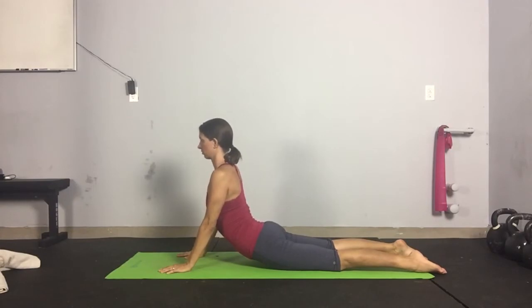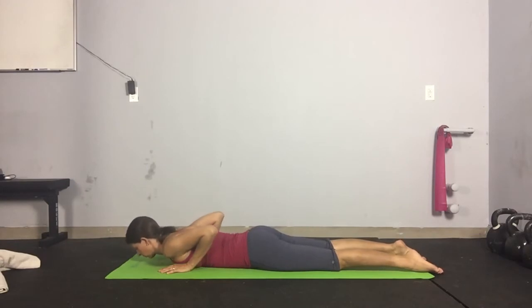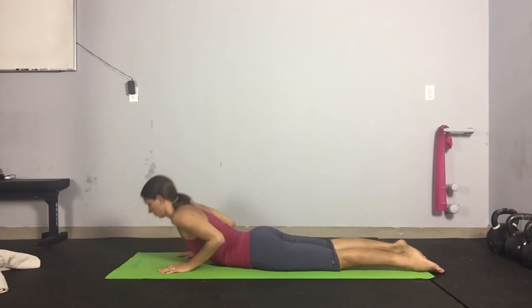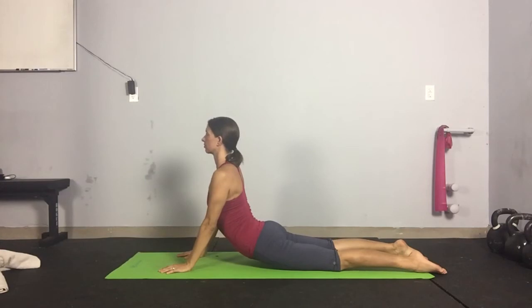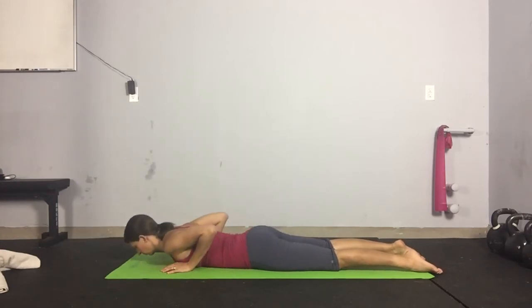Begin with your hands under your shoulders, gently press leaving the hips and legs on the ground. Try to relax the legs and glutes as much as possible. Think of inhaling as you rise up, exhale fully and relax the top before coming down.